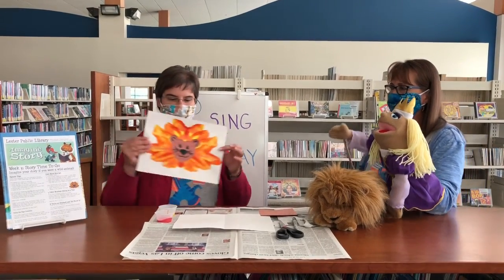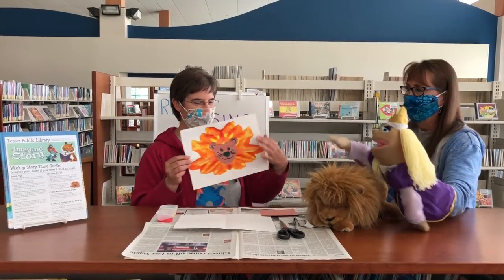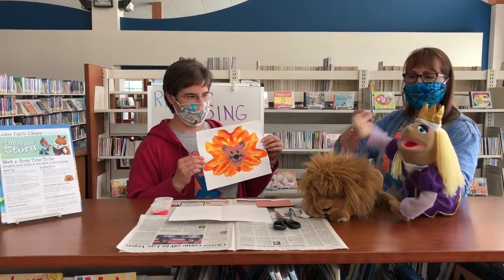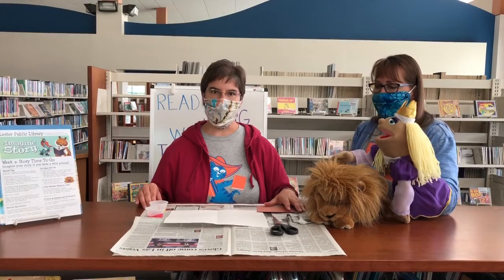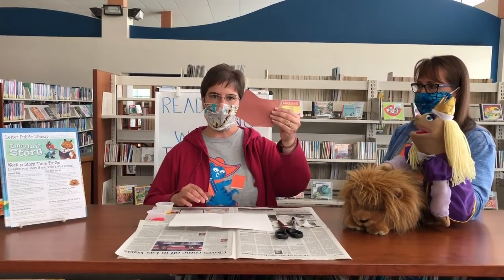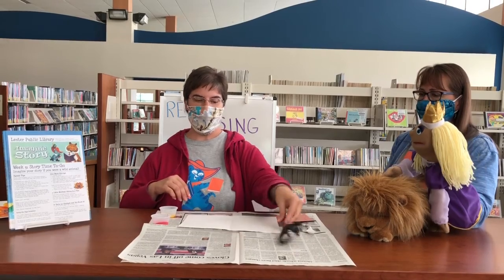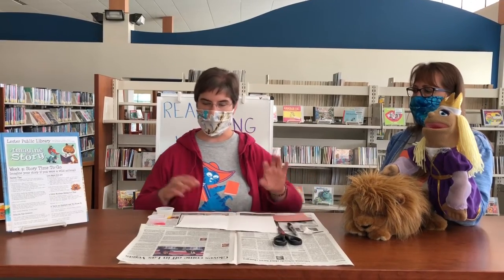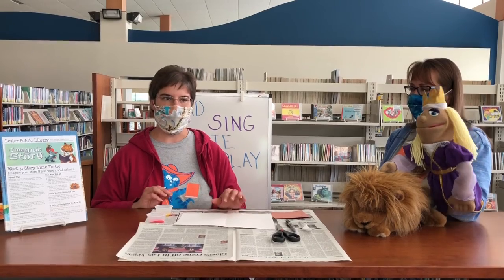All right, well this is what we're going to be making. Does it look familiar? It does. That's his mane. That is his mane. It's very big, isn't it? He has a beautiful mane. Lots of hair like me. That's right. So it's a relatively easy project. What you're going to need from your story time to go pack is your orange and your yellow paint, the brown lion shaped head, and then your white piece of construction paper. And then you're also going to need some scissors, a marker, and you can use a plastic spoon if you'd like, or you can just drizzle your paint. And I've also put some newspaper down just so that we don't make a mess on the library's bookshelves.